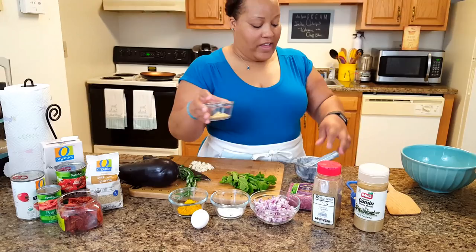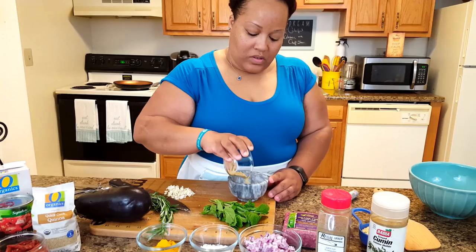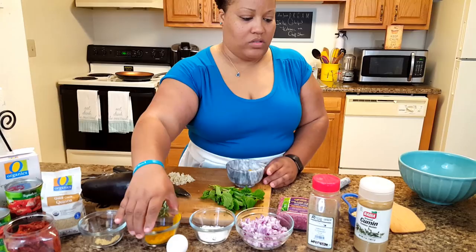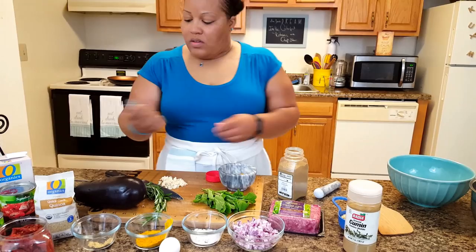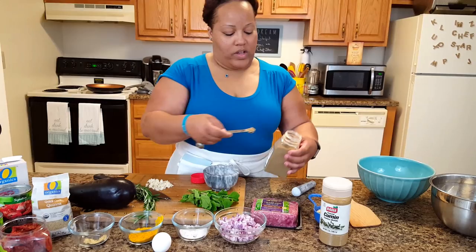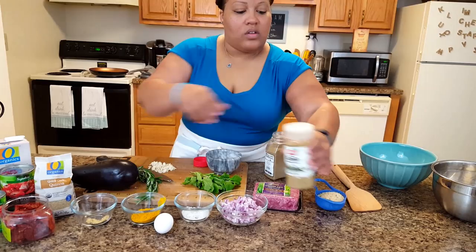We're going to go ahead and add the ginger and the turmeric — just a little turmeric in here, as I'm actually going to put it in my sauce. We want a half teaspoon of the coriander, and for the cumin we're also going to do a half a teaspoon — actually a little bit over a half a teaspoon. And we're going to put all of these together.